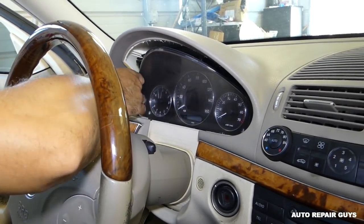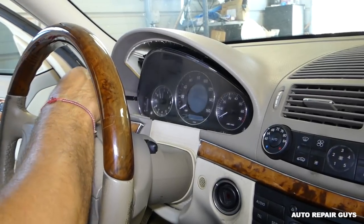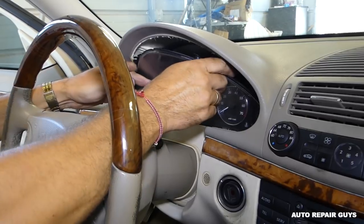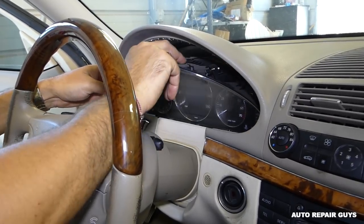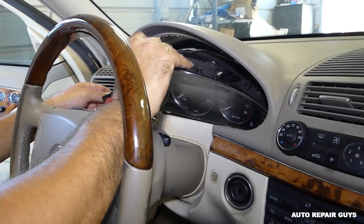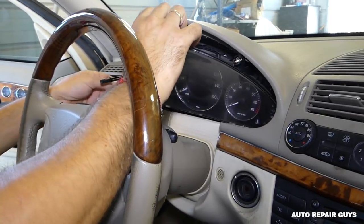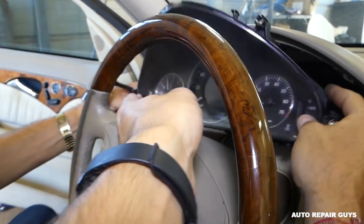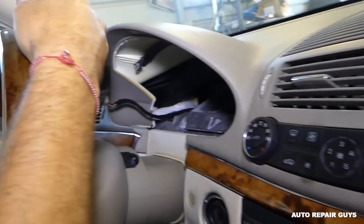Now we'll pull it out — the top comes out first, like that, then you keep pulling. Just be careful, don't put any pressure on anything, and be careful with the part.